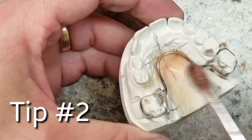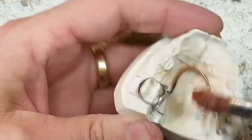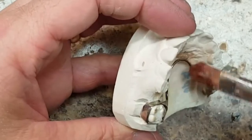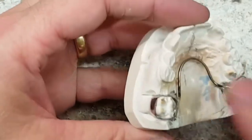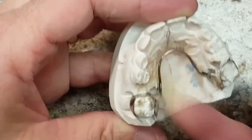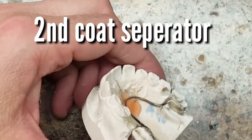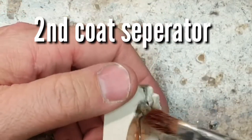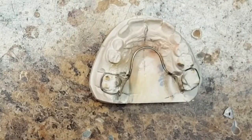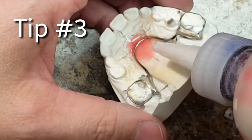The second tip is one that most people don't do, and that is to apply a layer of separator. Let it dry for a minute and apply a second layer of separator. This will really help when you go to remove the appliance — you won't have any plaster stuck to the acrylic, because when you heat a model it tends to break up the plaster, and if you only use one layer of separator you'll get pieces of plaster in your acrylic.